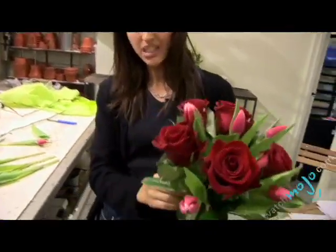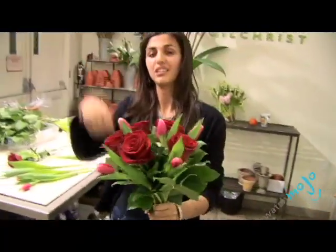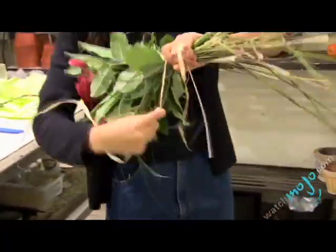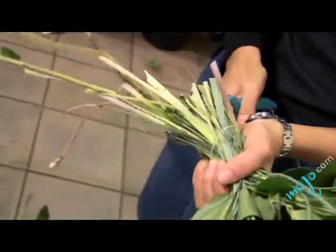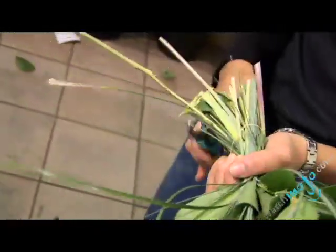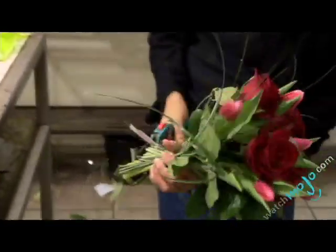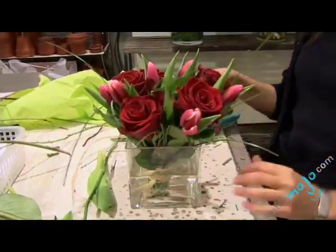Tulips keep growing in water — the stems keep growing, so in a few days, if they're not cut down, they're going to be a lot taller than the roses. Unless you're working with a really narrow vase, it's a good idea to tie the bouquet so it doesn't fall apart. It's important to cut the stems because otherwise air bubbles will trap the vessels that are supposed to drink. It's also a good idea to cut them at a slant to prevent them from sticking to the bottom of the vase.